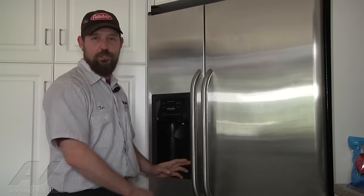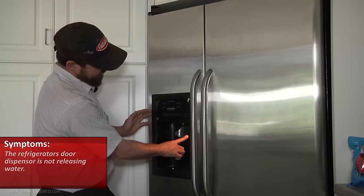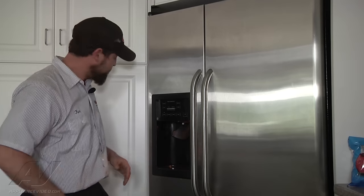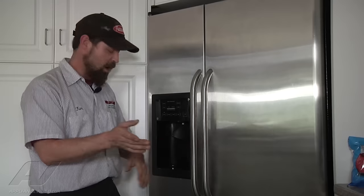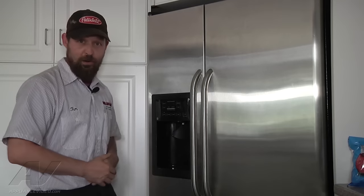We're on a GE refrigerator that is not getting water out of the dispenser. We put the controls to water and pressed the button and we're definitely not getting water. We are getting ice, so the first thing we're going to do is isolate the whole problem and go down to the bottom to see if we're getting water from the water line.